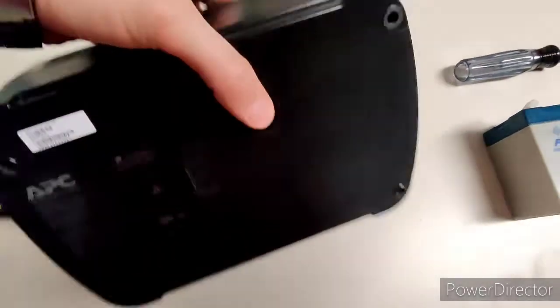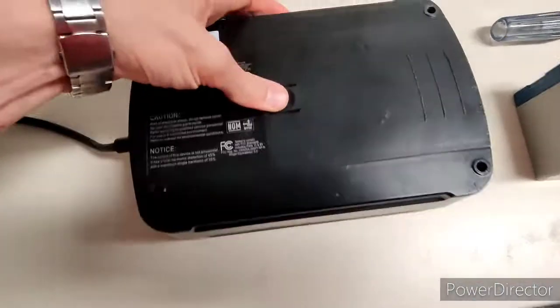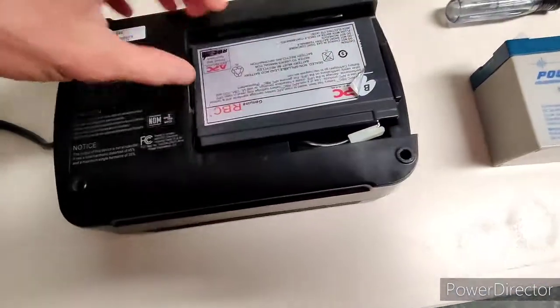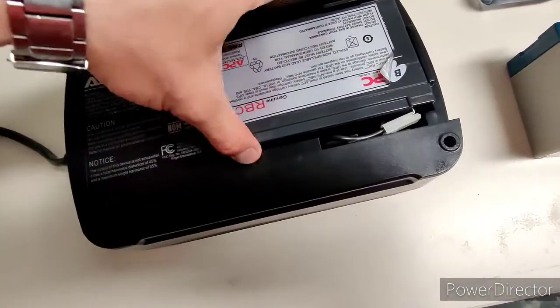You don't even have to unplug it. All you do is flip it over — I'll try to do this with one hand — and slide that open. Pull the battery out. That might be the hardest part with one hand.